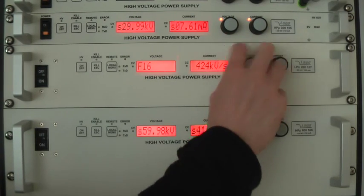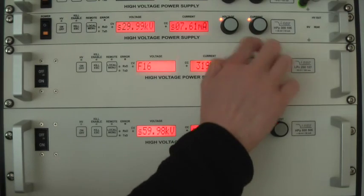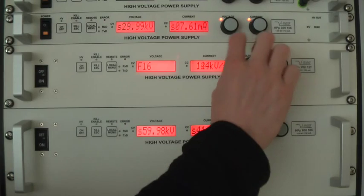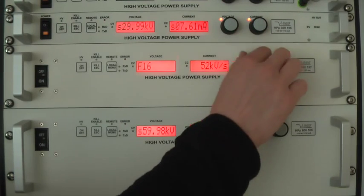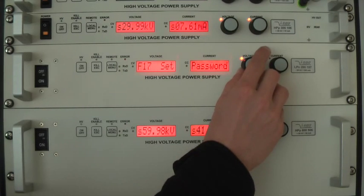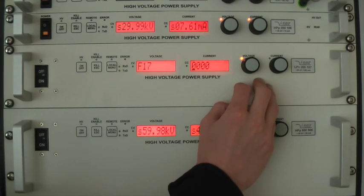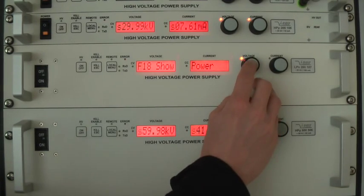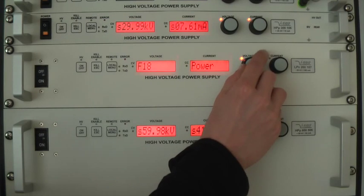Please do not hesitate to contact our support in case you need help choosing the correct values for your application. In entry number 17 you can set a password without which you cannot change any of the settings — please make sure you do not make any accidental changes here. Finally, in entry number 18 you can decide which value shall be shown: output power or output current. If you decide to show output power, the unit will change from milliamp to watt.